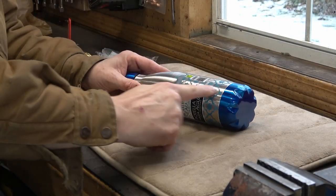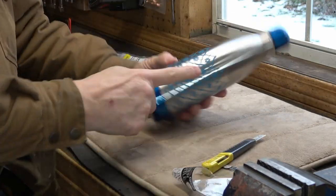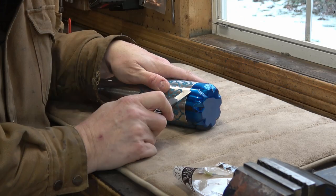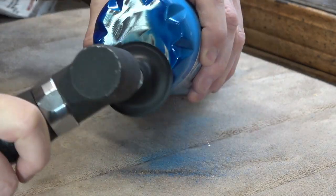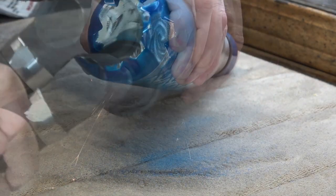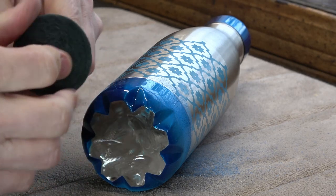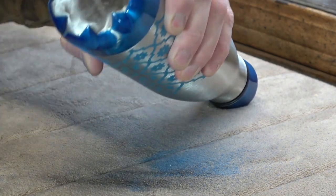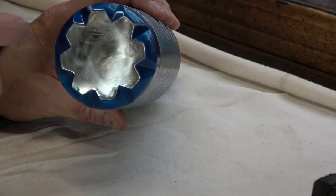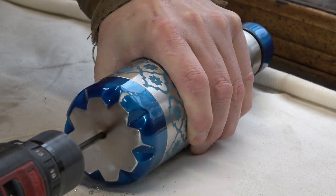I'm going to peel off this shrink-wrap sticker using my X-Acto knife, which reveals a beautiful blue motif underneath. The end cap is painted, not a sticker, so I'll use a 60-grit disc on my die grinder to take the majority of the paint off. Once I get it to where I like it I'll switch out the sanding disc for a Scotch-Brite pad to get the remainder of any paint or adhesive off. Then I need to drill a hole through the bottom for the petcock, starting right in the center with a small 1/8-inch drill bit as a pilot, which I'll chase up with a step drill.